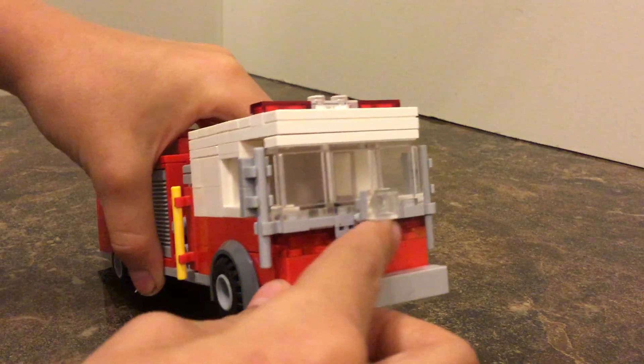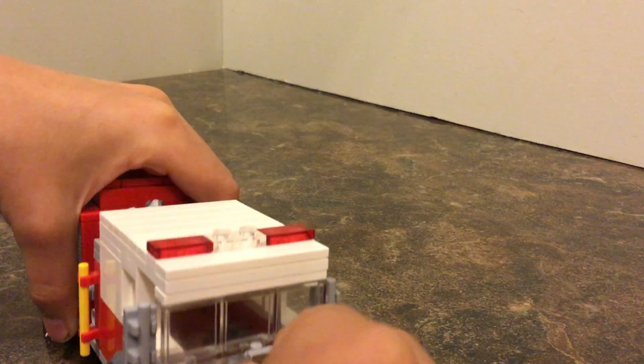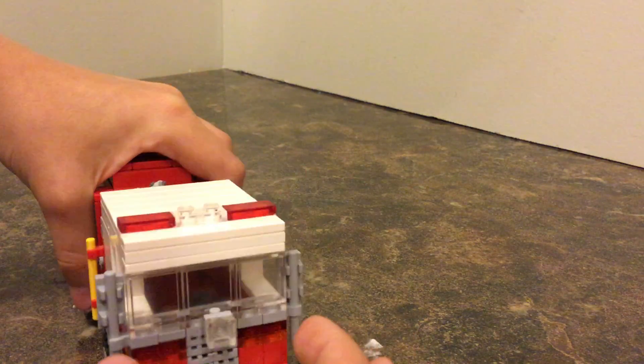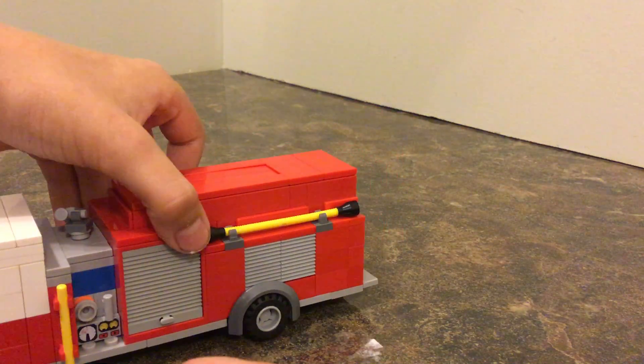Starting out at the front, we have my custom grill design that I like, and then I have the horn with a see-through flashing light. Then we have red flashing lights, turning signals, and rear view mirrors.